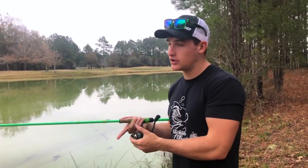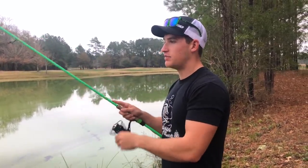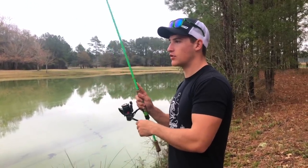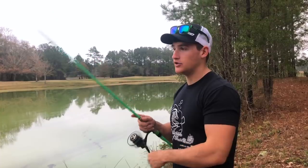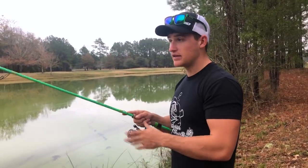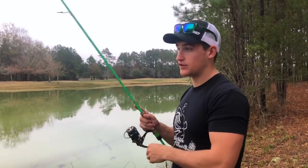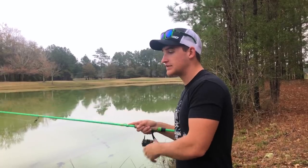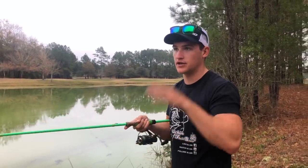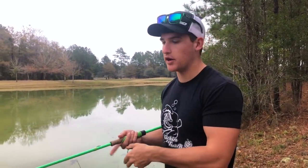When the fish are a bit more active, just use the basic way to work a drop shot: throw it out and bounce it off the bottom with slight rod motion, not going crazy, just kind of working it back toward you — similar to how you'd work a shaky head or jig. You're covering water and making a lot more casts because you're not holding the bait still as long. That's the basic way to work a drop shot. Once you notice fish aren't biting, that's when you slow down to dead sticking or dragging on the bottom.